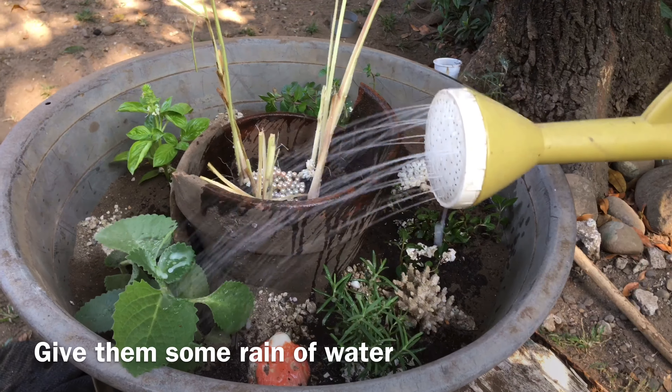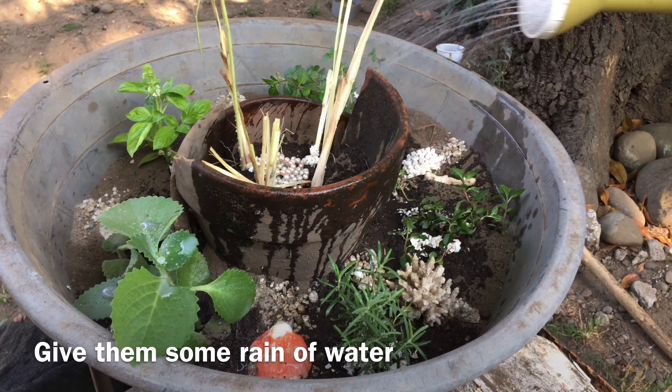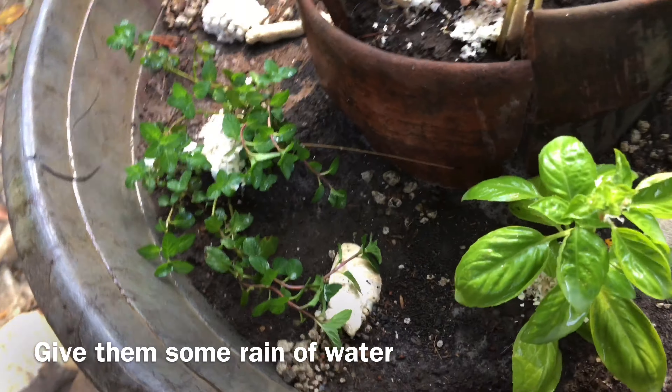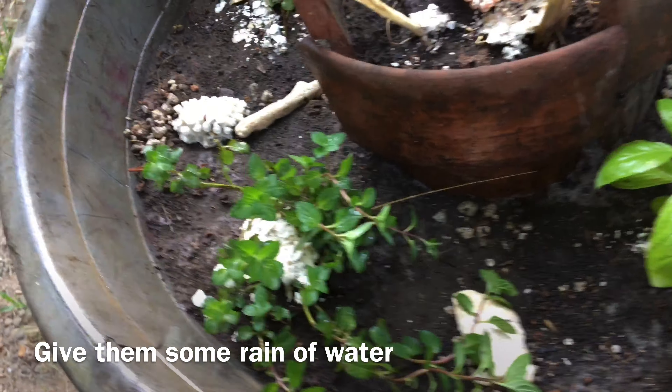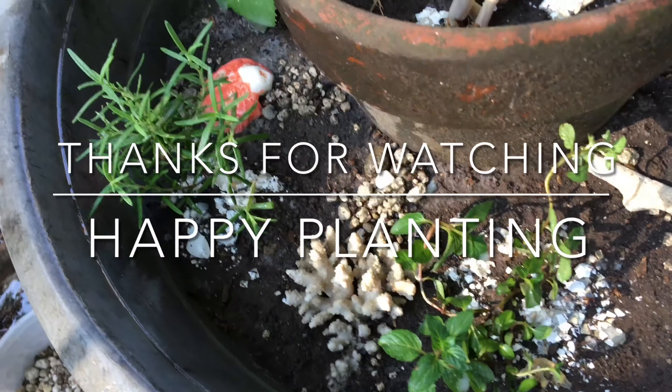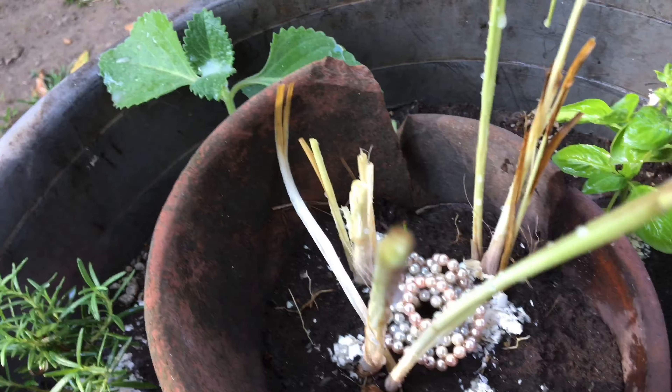Lastly, I water the dish garden. These plants don't need much water, and enough sunlight is required to avoid wilting and dying of plants. Luckily, the dish garden can be easily moved to any place. And this is the end product. Hope you love it! Happy planting, everyone!